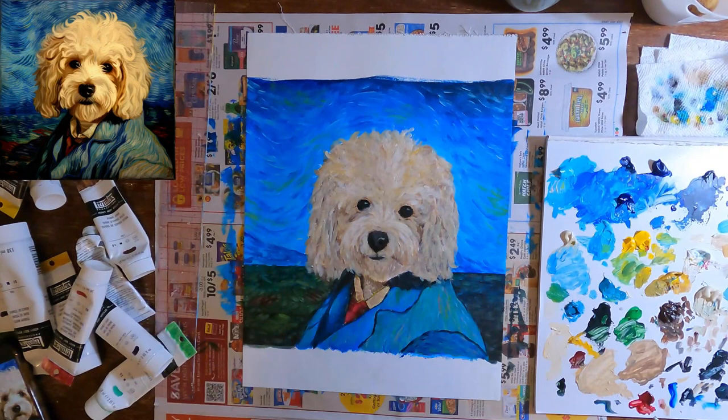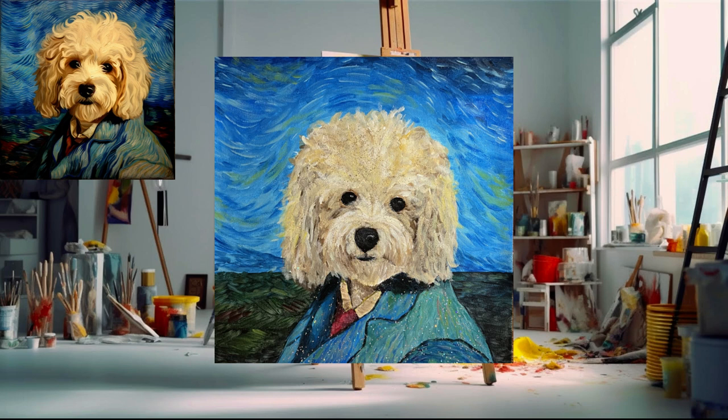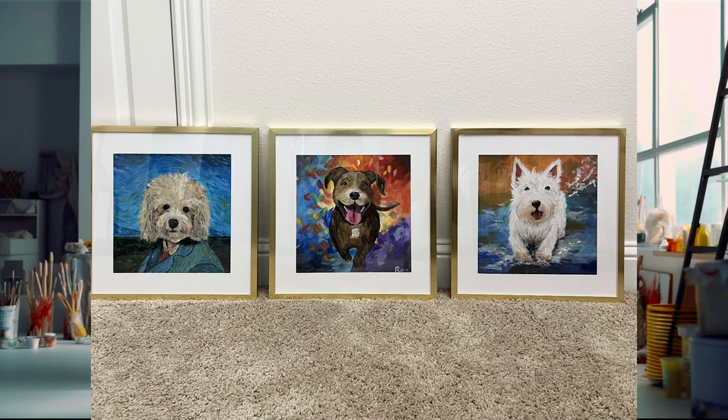This is my final painting. I put it in a 16x16 frame with a 12x12 mat, so I didn't even need to cut it.